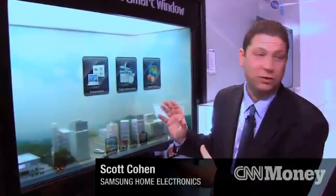We're seeing a lot of new screens yet again at this year's Consumer Electronics Show, and this is Samsung's transparent smart window. It's a transparent LCD screen.